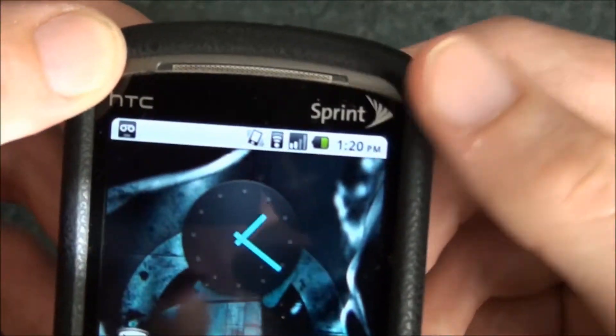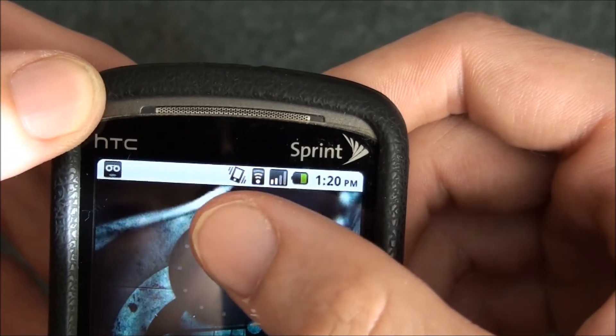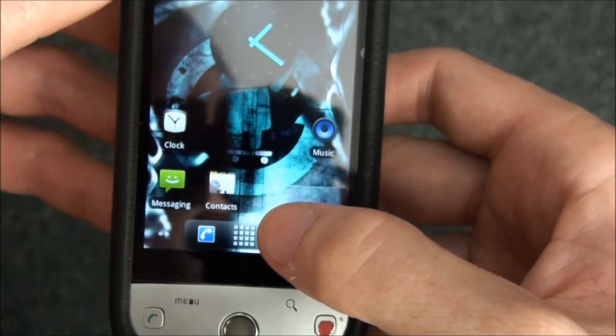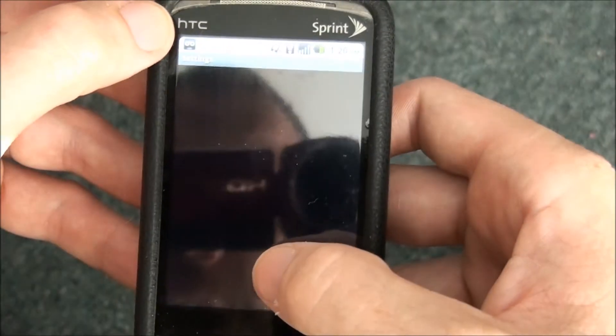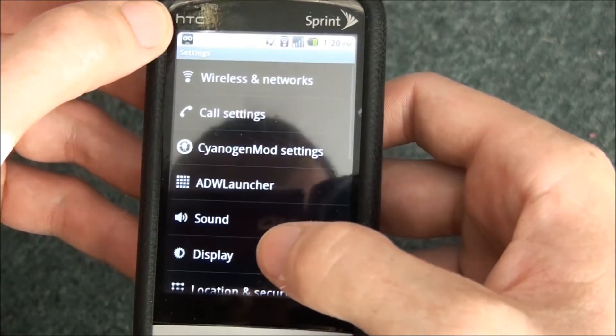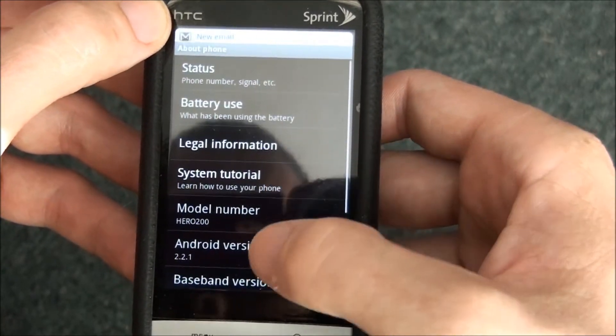It changes the icons, gives you the Nexus One and the Droid stuff. This phone was super laggy before — like, really laggy. And now it's pretty snappy.